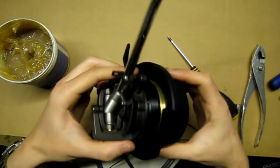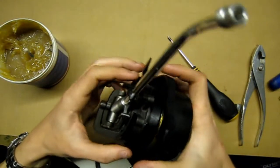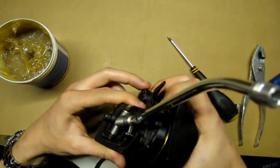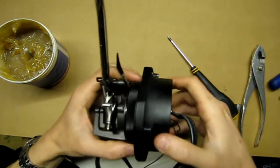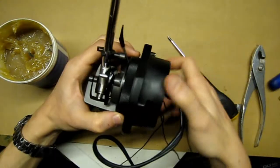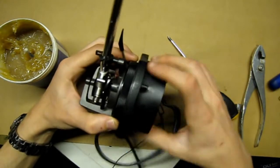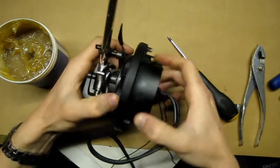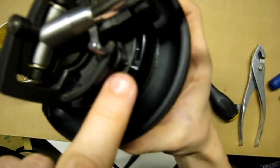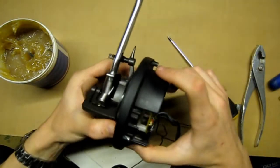You may have a little bit of trouble getting the threads lined up at first, but don't force it — if it won't go it should just turn easily. You shouldn't have to force it, otherwise you can cross-thread it. Just screw this part back on all the way until it stops, always making sure that it is set to zero.